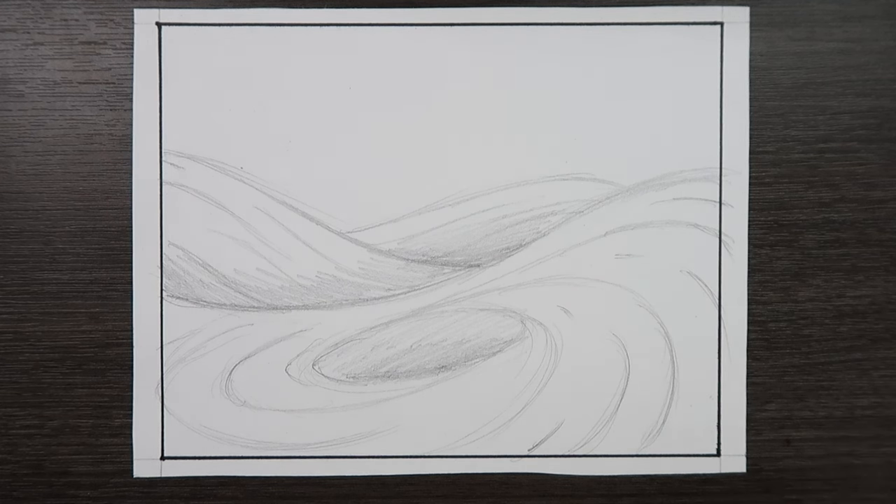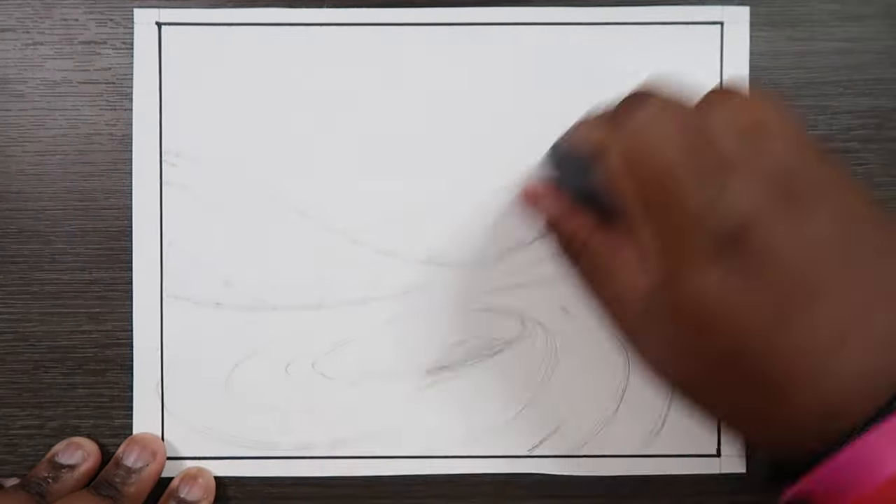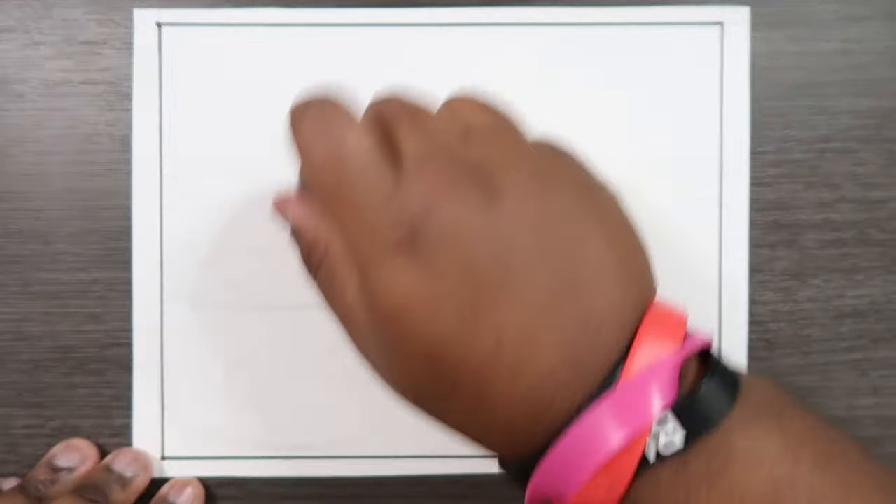I'm going to leave the sketch lines there and just erase them to the point where they're barely visible — not completely, but just so we know what exactly we're coloring and where the shadows are going to go. I'll grab my kneaded eraser and do just that. The shadows might not be as visible on camera as they are if you're doing this at home, but we still know where they are visually.